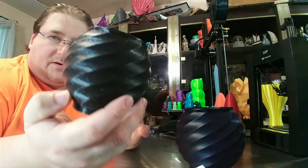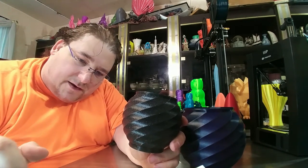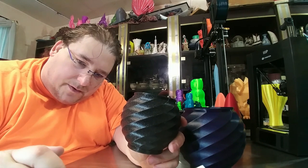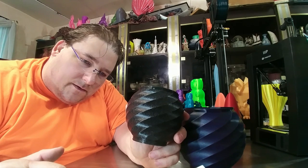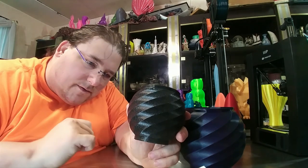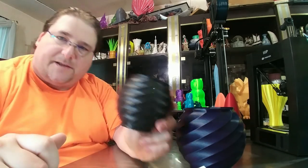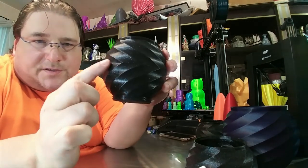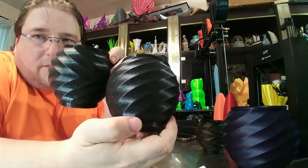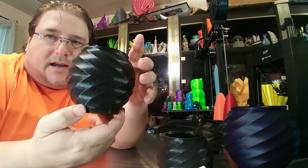This is her design. Now there is a remix of her design by Krusty. So he remixed her urn — for example, he split it so that it goes both directions instead of all one direction like a spiral. And that gives it an interesting look because it looks like it's constantly pulling apart.